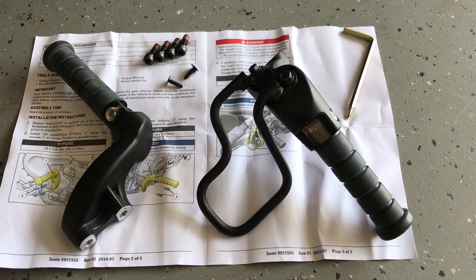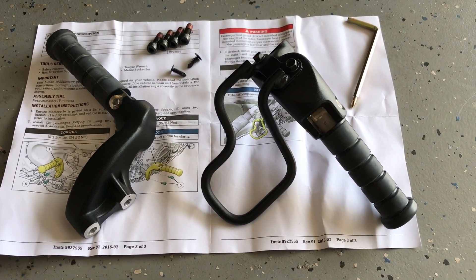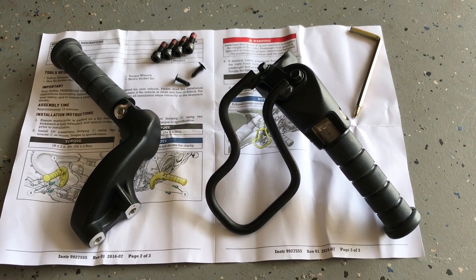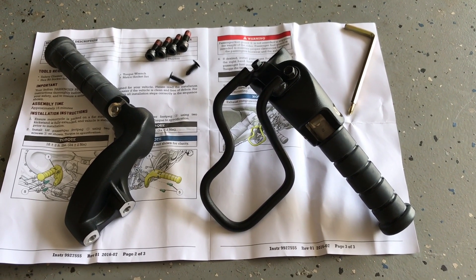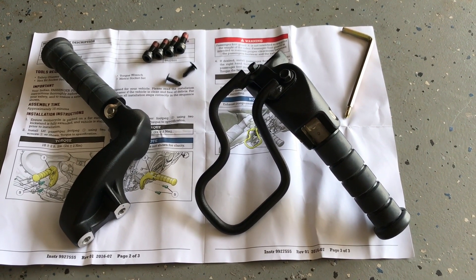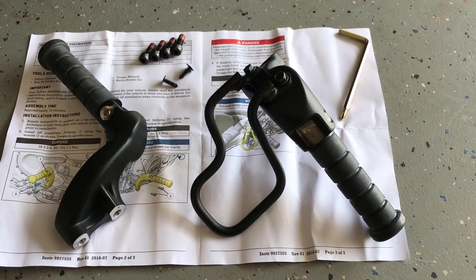What's up guys, it's Okia here. My stock Indian foot pegs came in — Amazon just dropped them off and I'm going to be installing those today. Pretty straightforward, simple installation, not going to go really in depth. The reason why I ordered these foot pegs is because I do not want my grills to get burnt. It comes with the exhaust guard, so that's one of the main reasons why I got them. And I think they look pretty sharp.